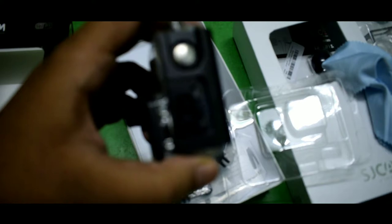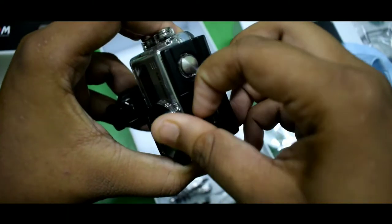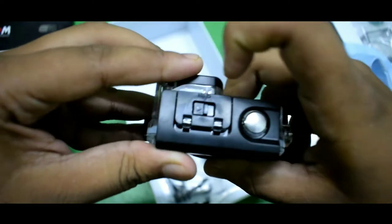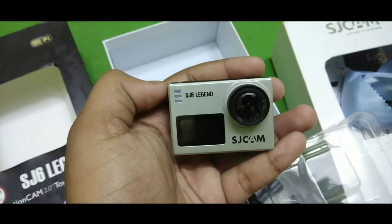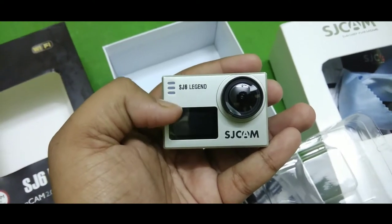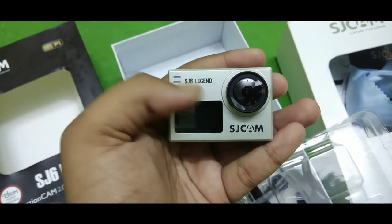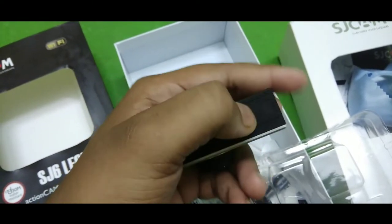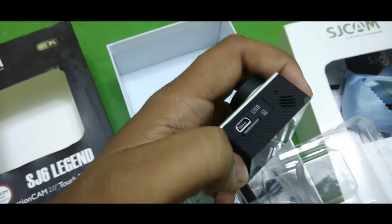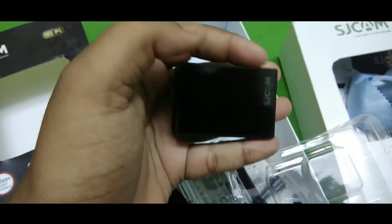So this is how the housing opens. From the front, you get a small screen that indicates battery life, recording time, and the resolution you're recording in. You also get three LED indicators on the front. At the bottom you get the tripod mount and battery door. On the right side you get the USB port, micro SD card slot, speaker, and microphone.